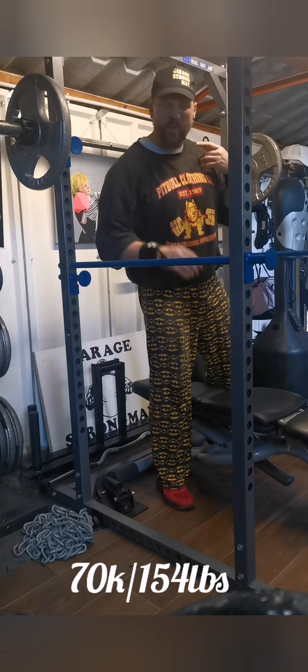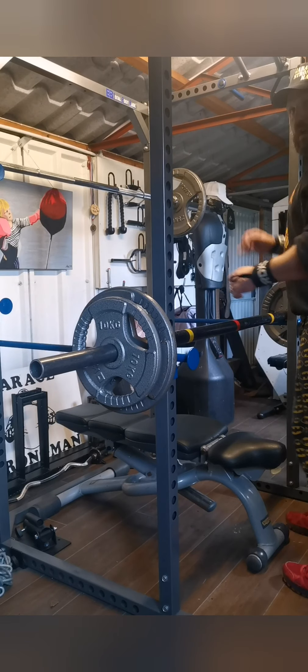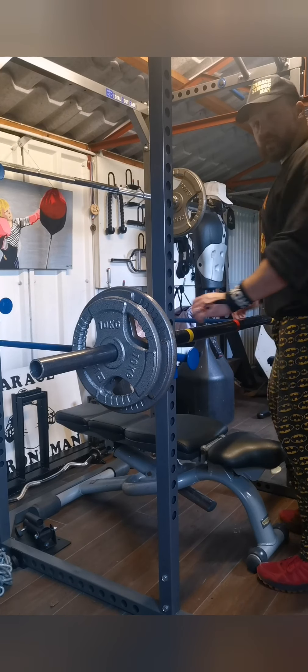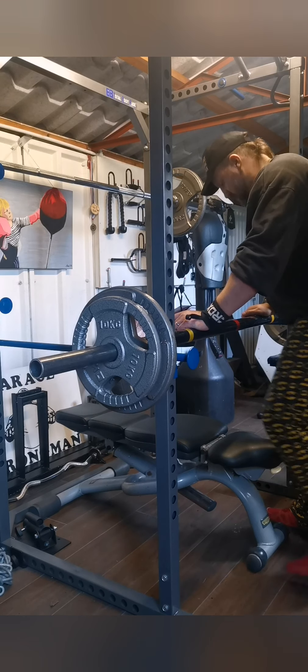That'll do — clicking a bit. We're going to shift on to some Zurchers now. Right, second set on the Zurchers. I'll drop down the level as well — I'm up to 60 kilos now.